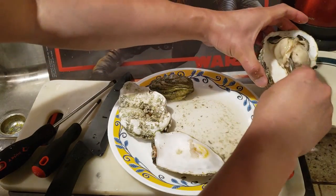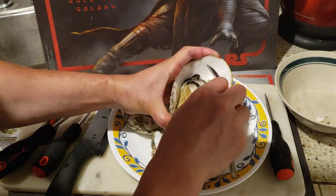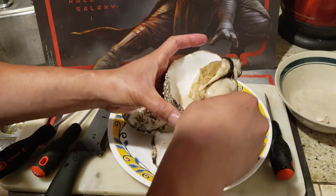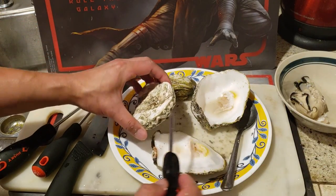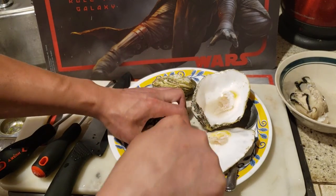We're going to remove it like this — and that's the other foot. Scrape it off. Beautiful right here. We're going to continue on these other two — this one's going to be a piece of cake.